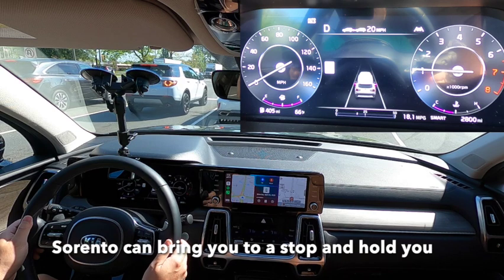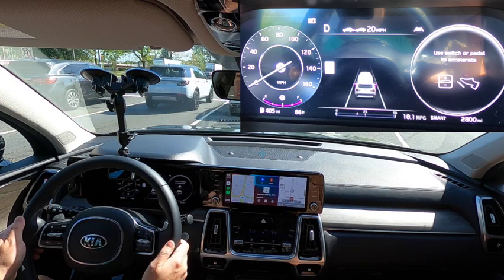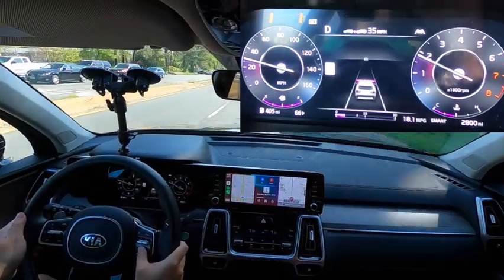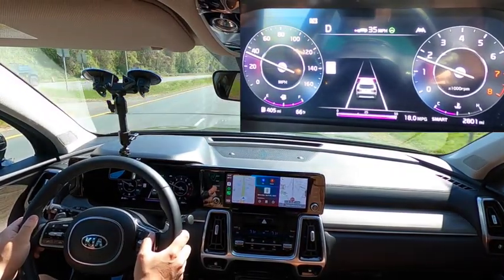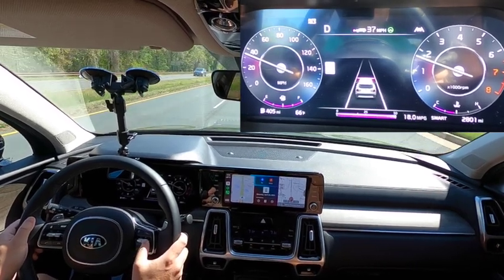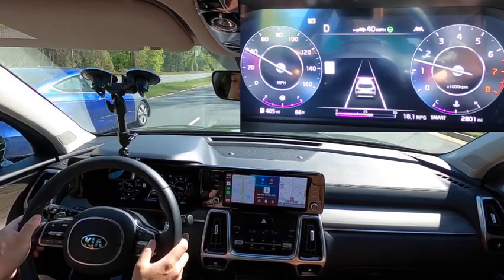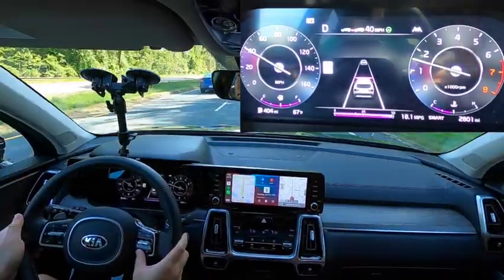Skipping ahead — the Sorento can bring you to a stop and hold you there. It'll restart on its own for short stops, but with a lengthy stop, we see the indication on the right-hand side: you can press resume or tap the gas pedal lightly. Another nice warning was that the vehicle in front of you has driven away. For those who may look down at their phone — I know none of you do that — it's a nice reminder to gently indicate that the car in front of you has left and you may need to get on your way. First saw this on Subaru EyeSight systems, and now seeing it here on Kia vehicles as well.